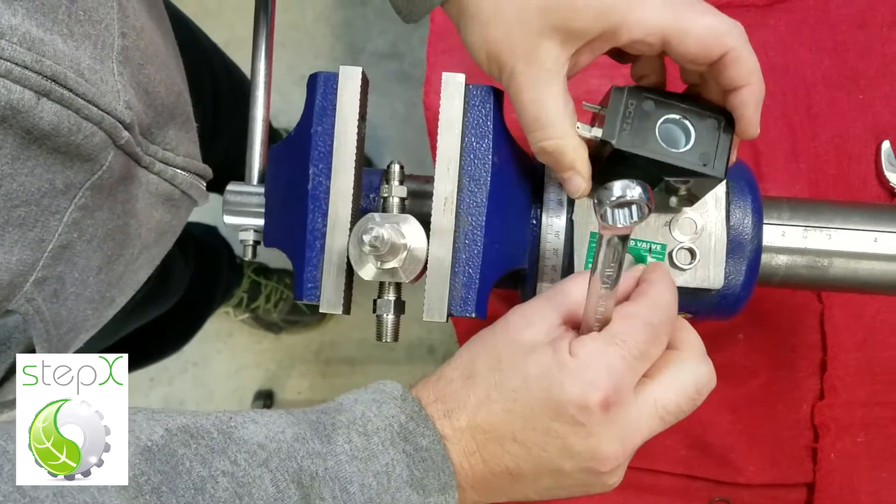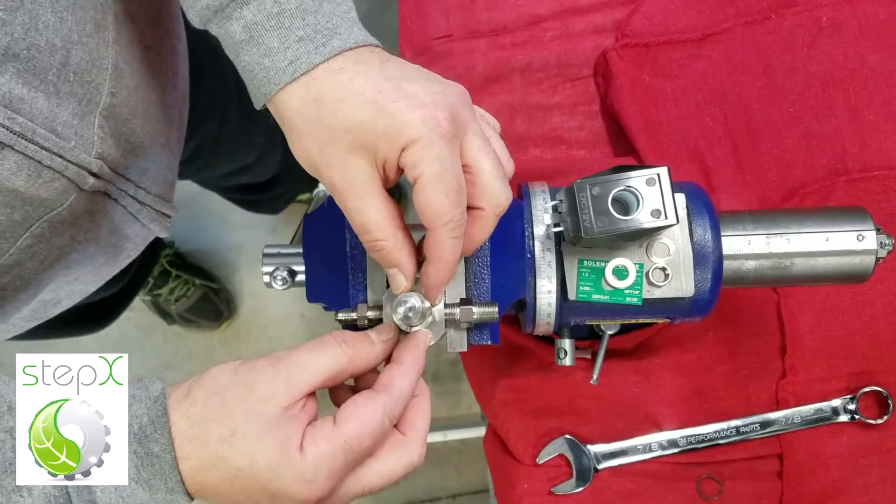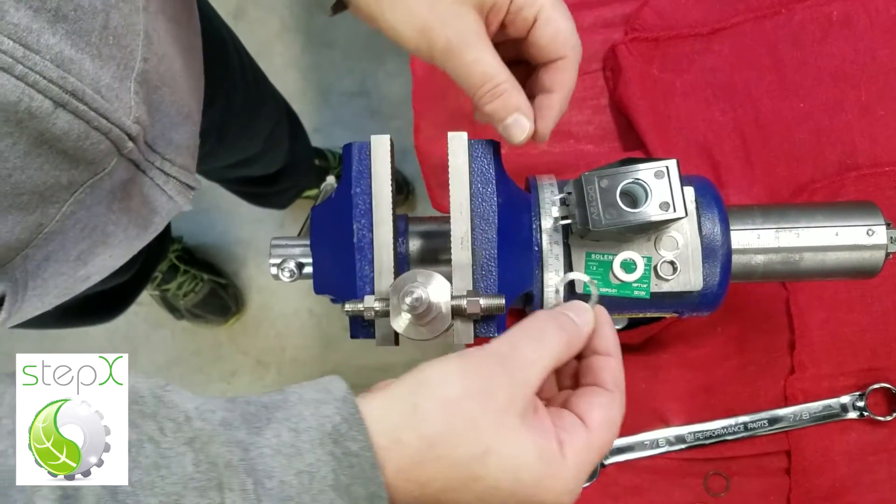The whole chamber of the valve comes off at that point. There's one more wavy washer underneath the whole valve chamber.